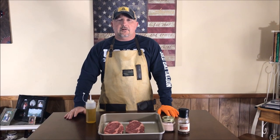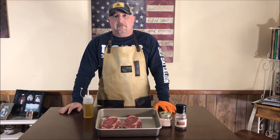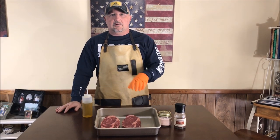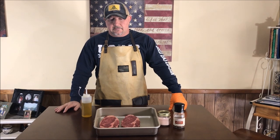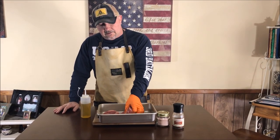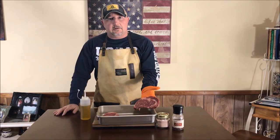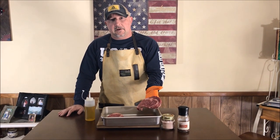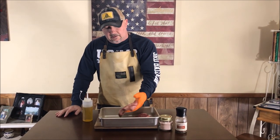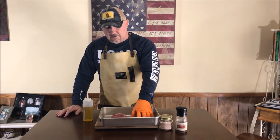Alright, so this is the first cook that I'm going to do from the butcher box on film. I've been very impressed with the pork that we've already cooked from the butcher box, but now we're going to get into the beef and do some ribeyes. These ribeyes look really good — really good marbling. I'm very impressed with the way they look so far. Both of them look really nice, and we're going to see how they cook up.